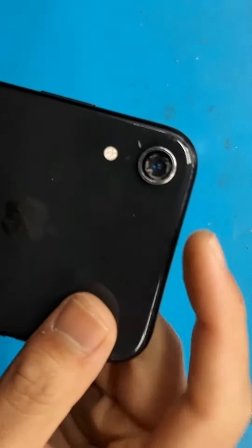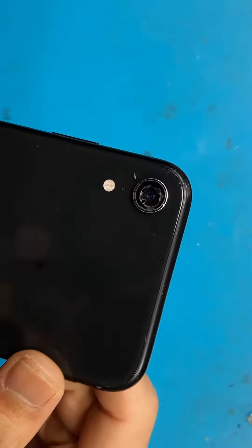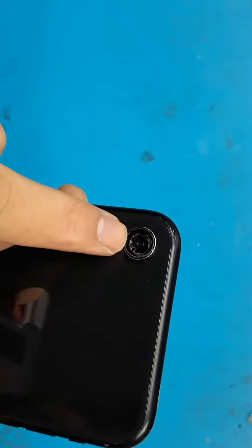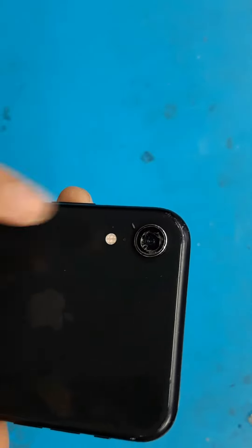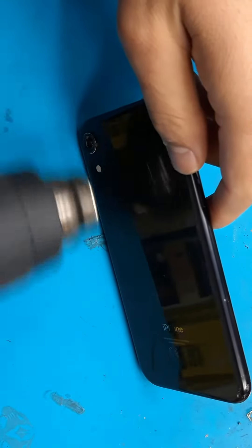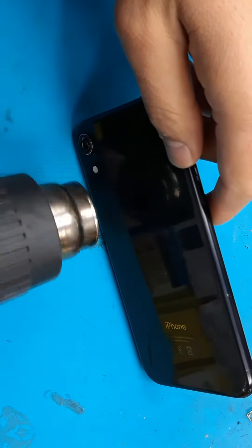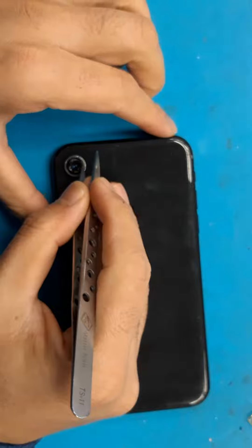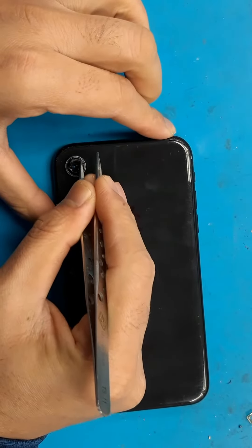For our back camera glass lens replacement repair for a cloudy camera — the cloudiness is caused by dust on the camera lens itself. We're just going to clean that. Heat it just a little bit, not a lot, on your camera lens. You can use a hairdryer if you have one; if not, use the heat gun.